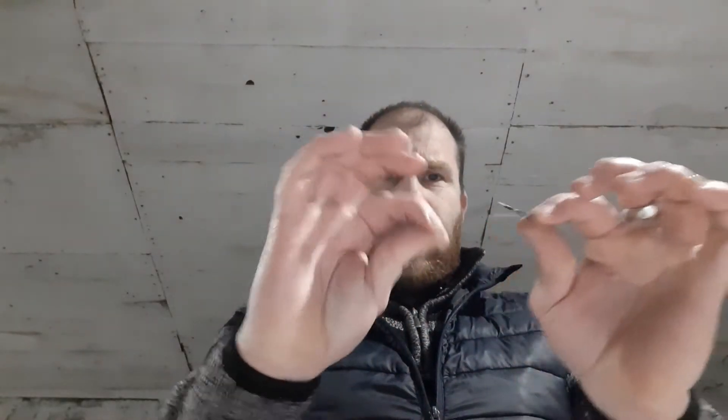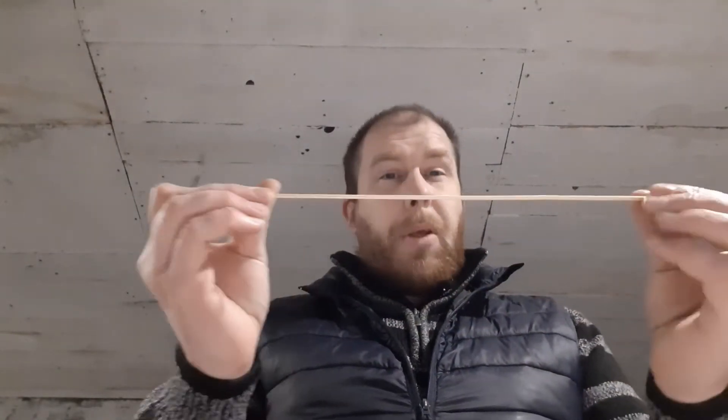In the last video I said to keep hold of these. If you're watching for the first time, these are the bits that you get twisted around electrical wires — they come wrapped around new gifts or kids' toys. I said to keep hold of these and I'm going to use them in this video to turn this into a piece of barbed wire for 40k.